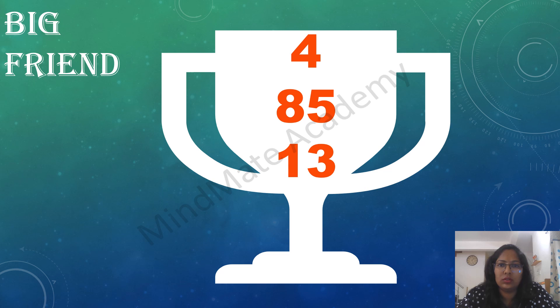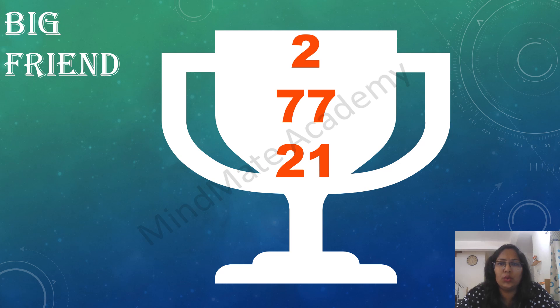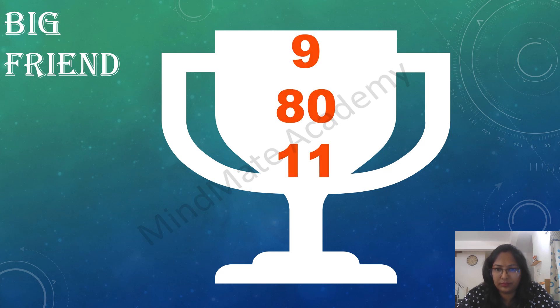5 plus 74 plus 31. 4 plus 85 plus 13. 3 plus 87 plus 15. 2 plus 77 plus 21. 1 plus 98 plus 11. 9 plus 80 plus 11.